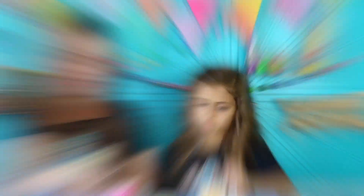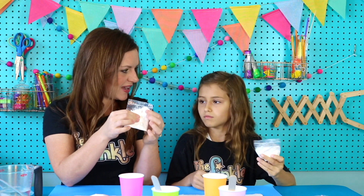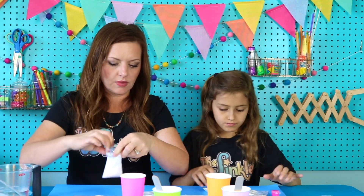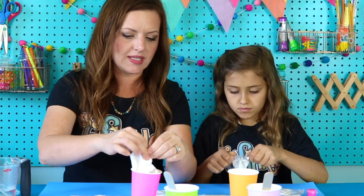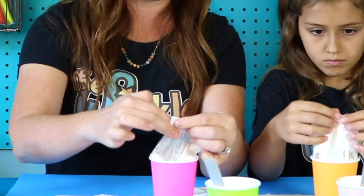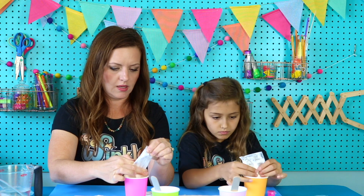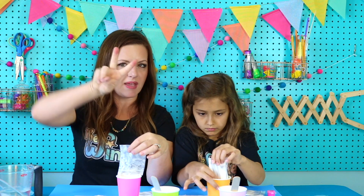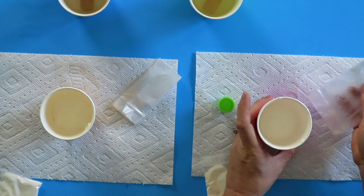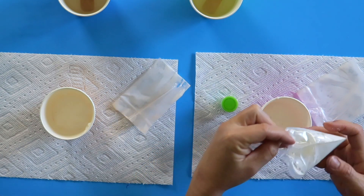Get out your other cup. In our other cup we're going to mix our glue — that's that squishy white stuff — the cornstarch, that's the powdery stuff, and our paint. What color did you get? Pink. I got green. Let's start with our glue. Open that up and squeeze it out. Get your two fingers like this so you can make sure to get as much of that glue out as possible. Squeeze out all that glue into the cup. Then open up the cornstarch and pour that into our glue.